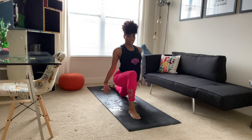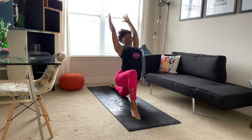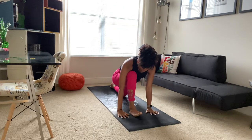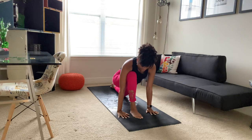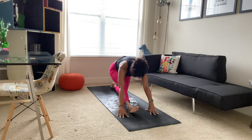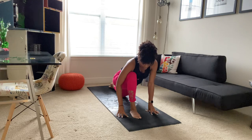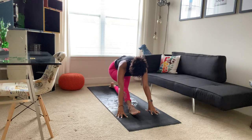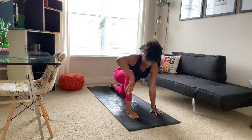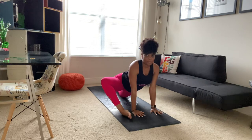Bringing your hands down beside you. We'll inhale, reaching up. Maybe taking your gaze up and back. And then bringing our hands down to either side of our front foot. Taking a deep breath in here. As you exhale, straightening that front leg, maybe folding forward. Lifting your toes. We'll inhale to bend and exhaling to straighten. Inhaling to bend once again, this time bringing your right hand to the inside of your right foot, allowing that knee to open out to the side.